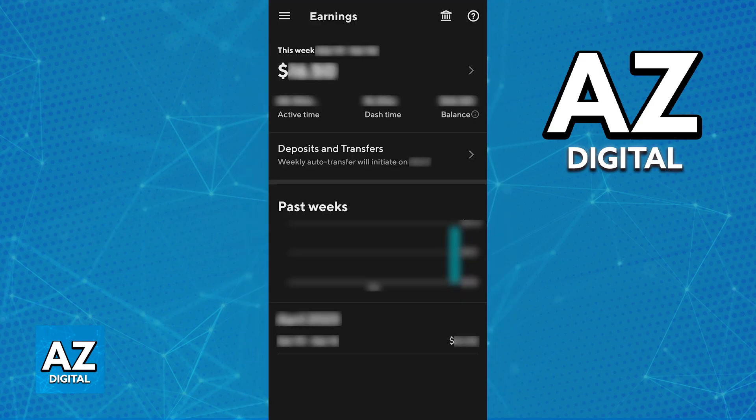Regardless of which option you can find on your version of the app, just go over to the Earnings tab, where you can see how much you've made in the last weeks or months of being a Dasher. All that you have to do in that window is tap the little Bank icon at the top right corner of the screen.